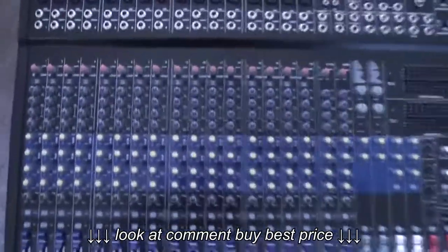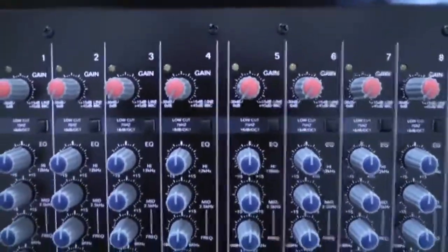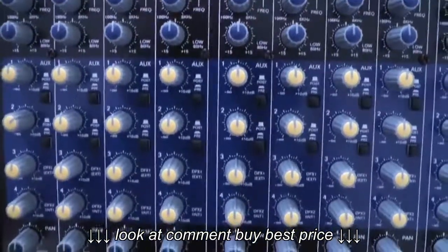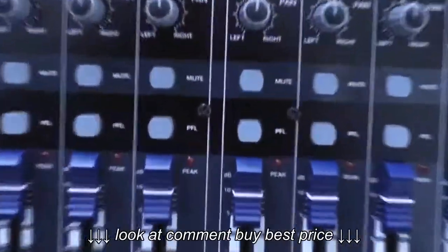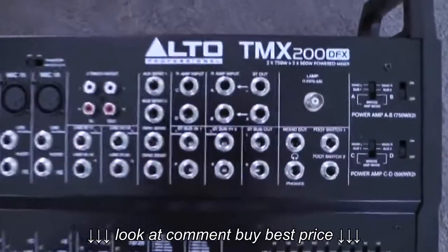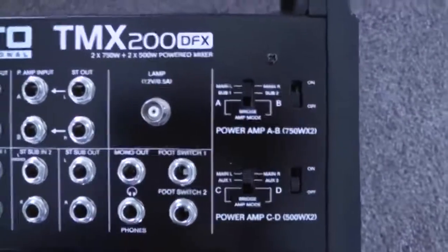Each channel has faders at the bottom. Let's go ahead and take a look at channels one through eight — you can see there's the EQ, auxiliaries pre and post, panning, and the faders. It's pretty much the same layout through channels one through sixteen.